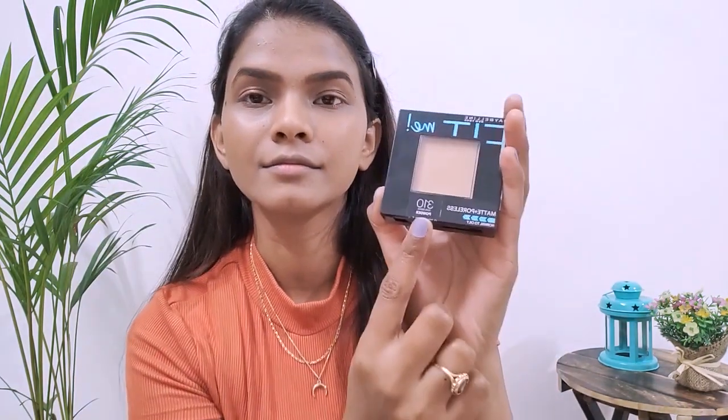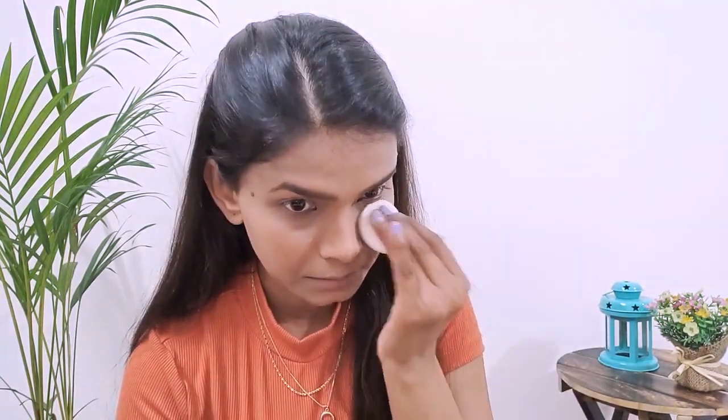To set my face I'm using the Fit Me Compact Powder in the shade Sun Beige — it also has a mirror and a sponge. It's very important to set the face with a compact or setting powder because we've applied a lot of liquid products — foundation and concealer — and this will pack it up so it doesn't easily transfer onto your hands or phone.